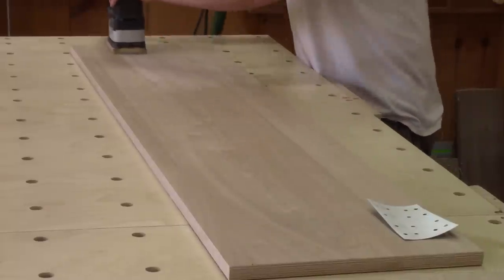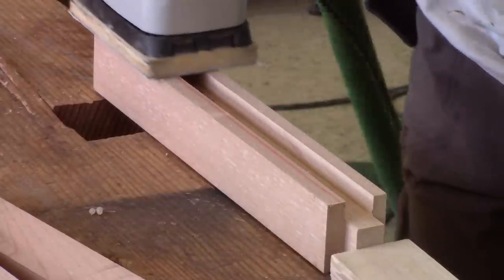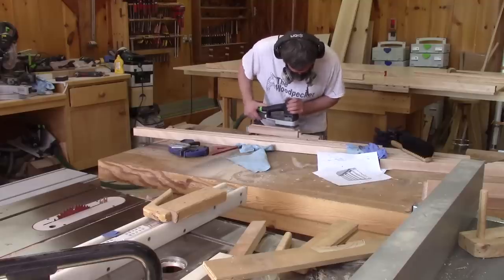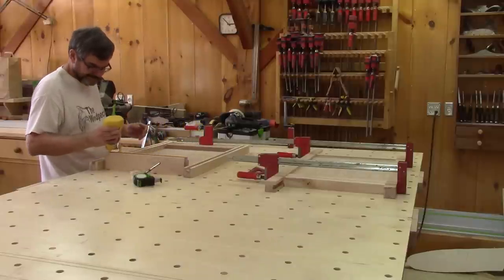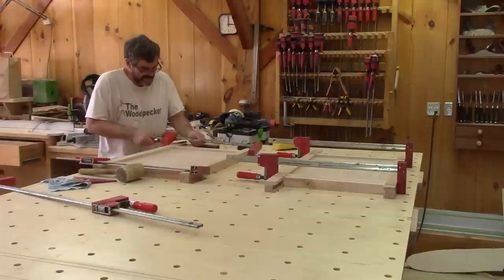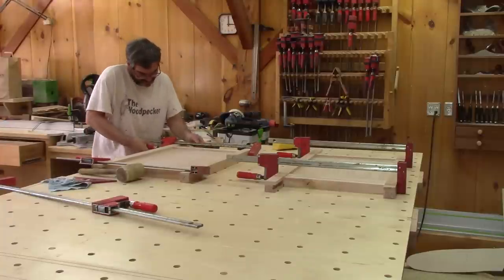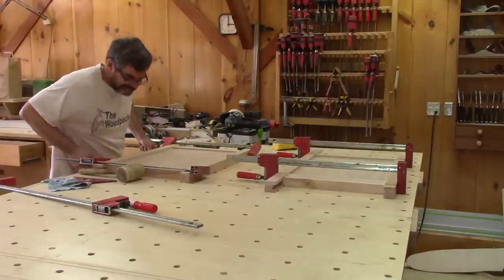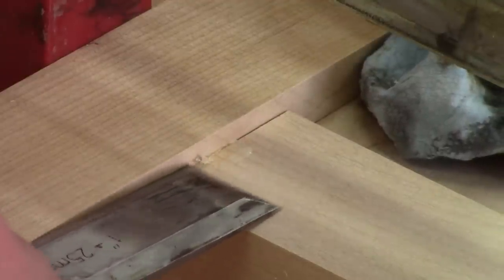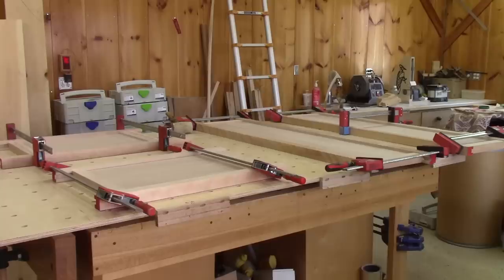Before gluing all of this together, it's wiser to sand everything that could be difficult to sand once everything is glued. Then I glue the four frames. Since the panels are made of plywood, I also glue them to the solid wood. I try not to use too much glue, but it's difficult for me. So before the glue gets too hard, I scrape the excess where sanding is almost impossible. Now I just need to wait for the glue to dry.